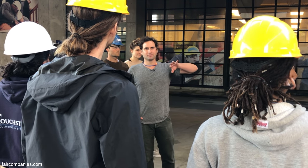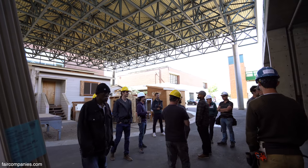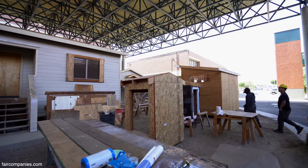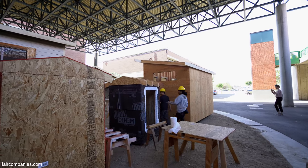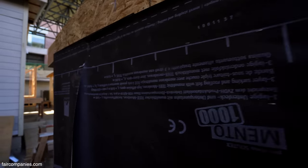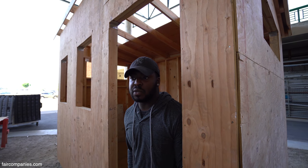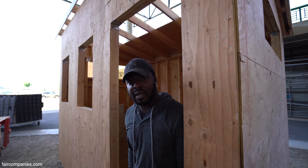The students learn everything that goes into making a habitable space that's insulated and weathertight, and learn basic carpentry techniques so they can pretty much build anything. I'm part of the construction management program — my goal is to become a general contractor, so I wanted to add to my portfolio of work. I do electrical, plumbing, and HVAC.